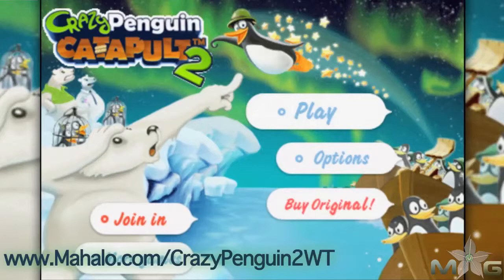Hey guys, Wally here with Mahalo Games, and I've got an educational video on how to beat the game Crazy Penguin Catapult 2 for the iPhone. This game is also playable on the iPad and iPod Touch. For more videos in this series, head over to www.mahalo.com slash crazypenguin2wt. And don't forget to rate, comment, and subscribe.